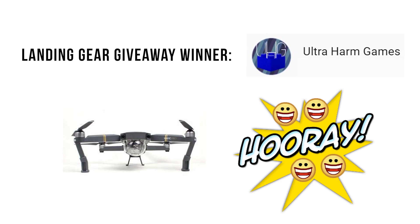Welcome back to Tomorrow's Films. Thank you guys for following all my crazy ideas. Today I prepared a little Lightroom tutorial on how to take photos with your drone, and I'll also announce the winner of the landing gear giveaway. There is also a new giveaway at the end of this video worth checking out.